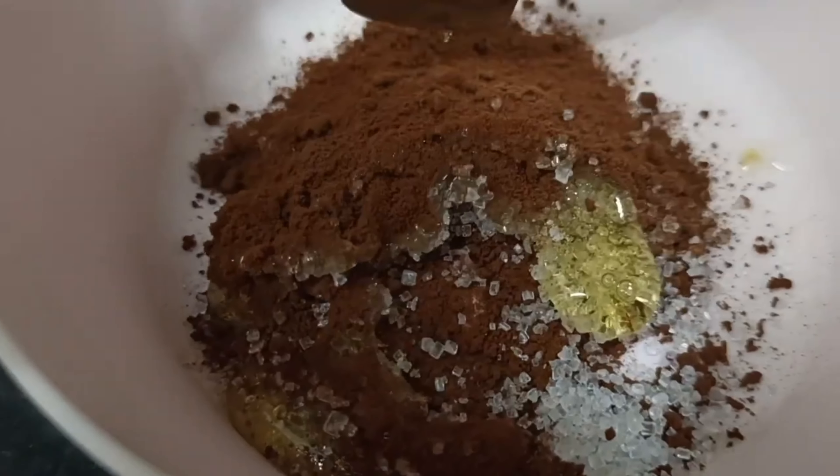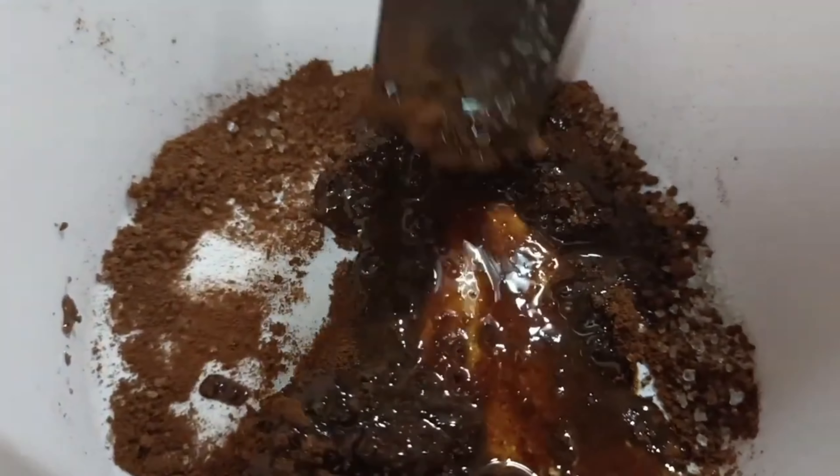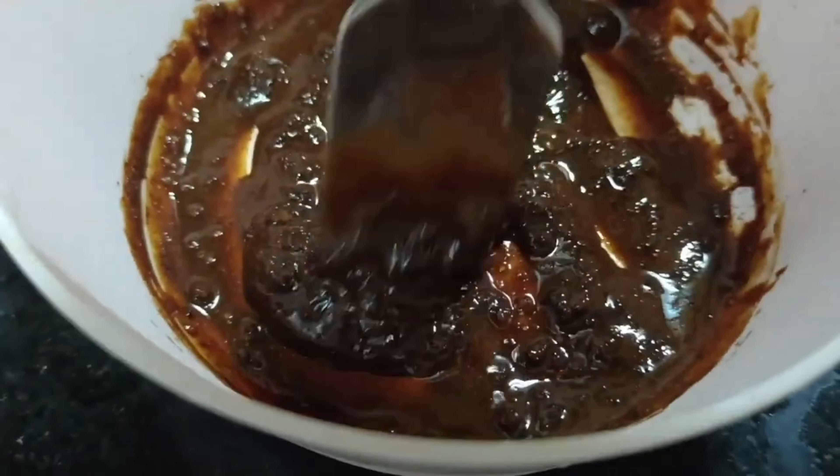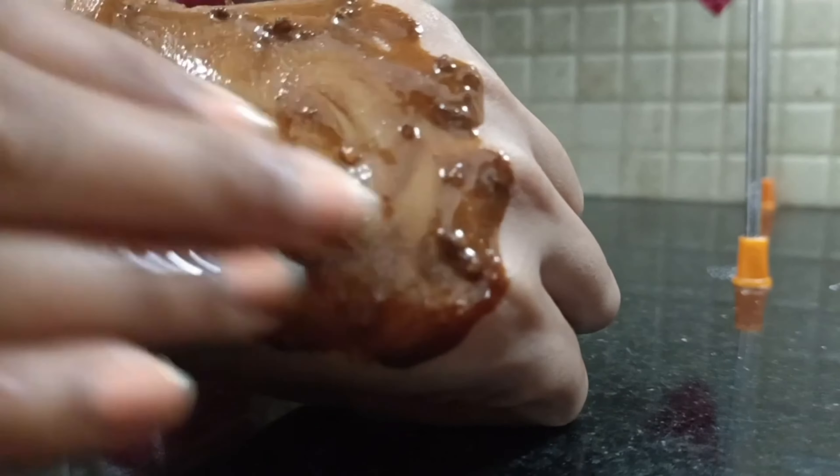First, we mix it dry — we don't want it to be liquid. We add coffee to our face scrub. We add lemon juice. If you don't want to add lemon, you can skip it. If you add lemon juice, the face will have a glowing look. We can mix it with our hands, add a little water to the skin, and wash it off in 10 minutes.